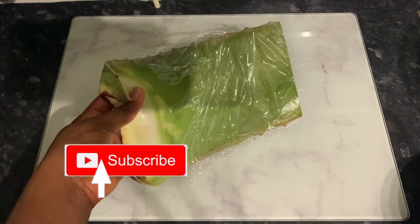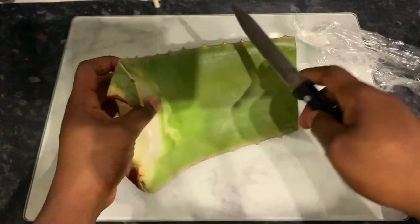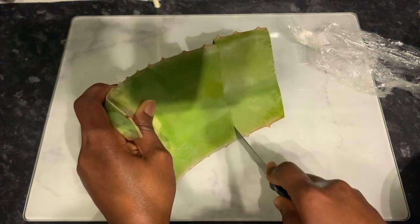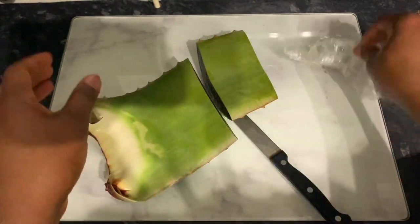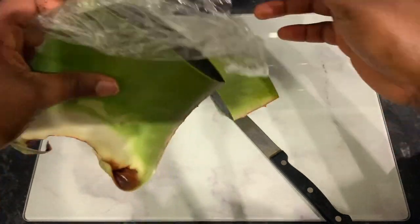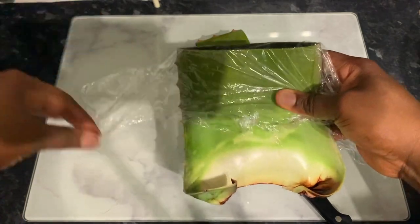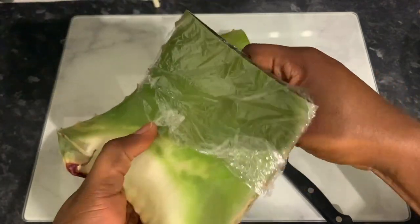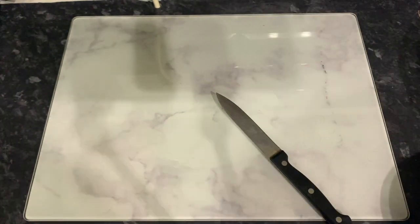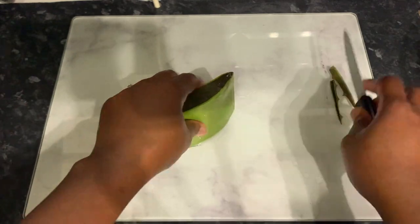In today's video I will be trying the famous amla powder. Lots of you guys suggested that I try this for my grays in a video I made ages ago — I think it was the leave-in aloe vera conditioner video. That video has quite a lot of comments, I think over a thousand, and most of those comments were like 'try amla powder for your grays,' so yes, we are actually doing it today.